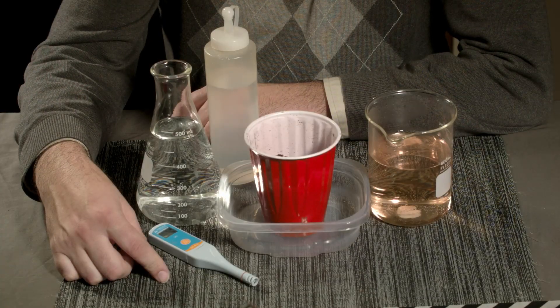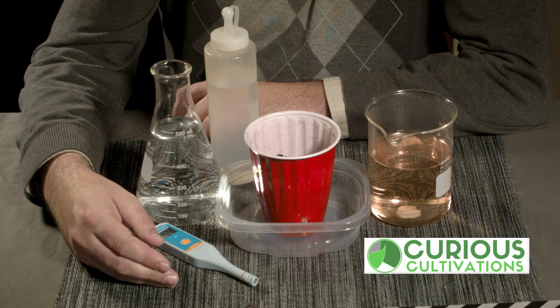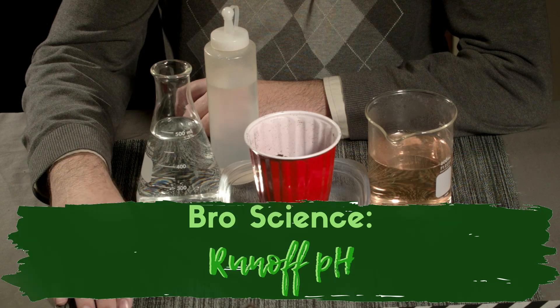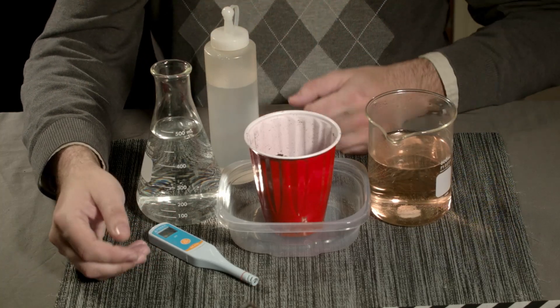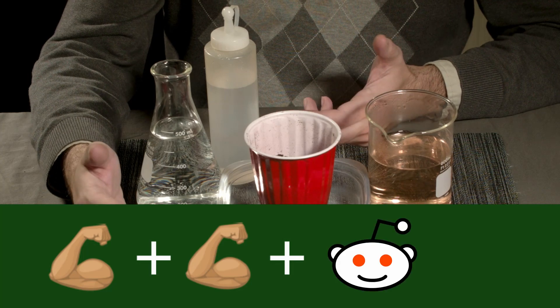Thanks for joining us on the first of what will hopefully be a series of stuff in Bro Science today. We're going to be covering the Bro Science of Runoff pH. Before we get to that, let's go over what Bro Science is. Well, it's science told through the lens of bros talking to bros, trying to get something through quickly.